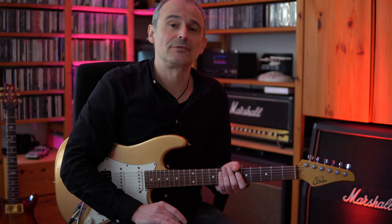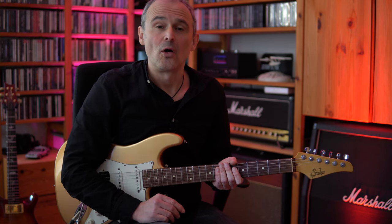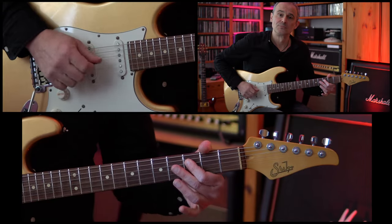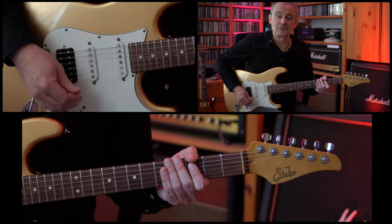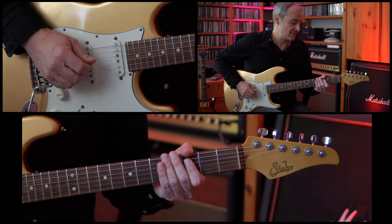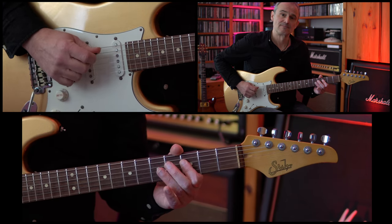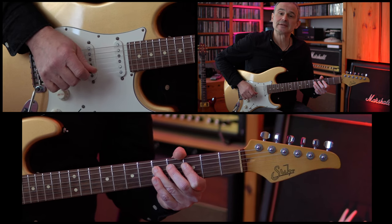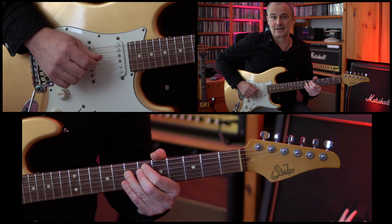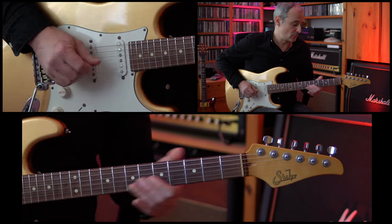The song is in the key of F major and it's a 16th shuffle groove. We're starting on the F on the 3rd fret of the D string. This note is played three times, then we're going up to the 5th fret of the D string, then doing a slide up to the 7th fret, and then picking the 7th fret again. So those are the first notes.